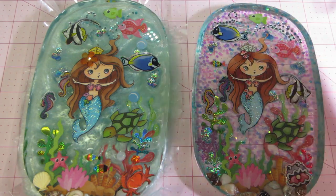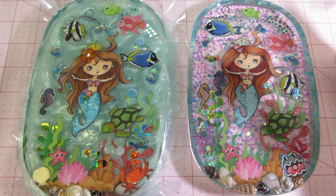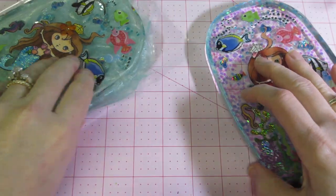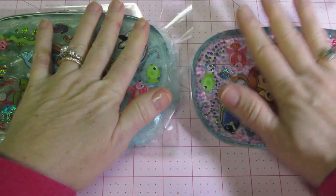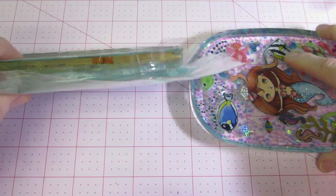This is the new one. Obviously, this is the old one, and I just wanted to show the subtle differences. This one is quite a bit thicker, even without the smushy layer.